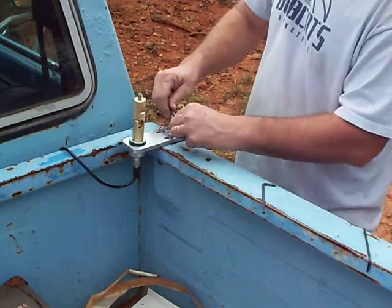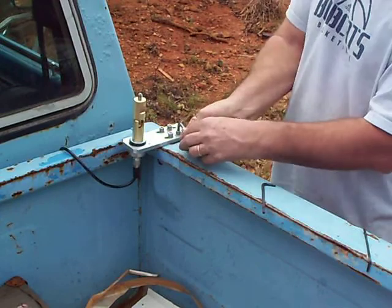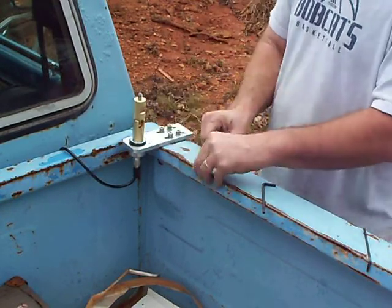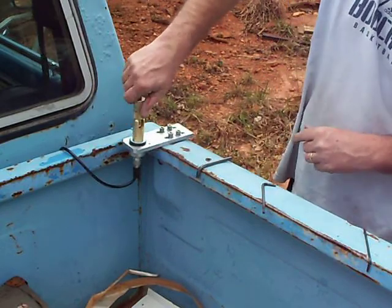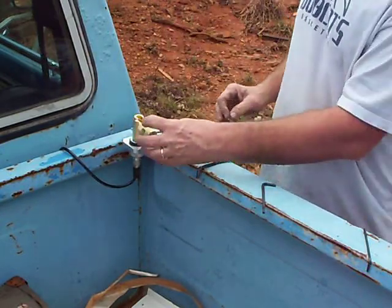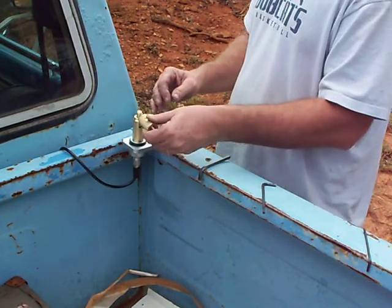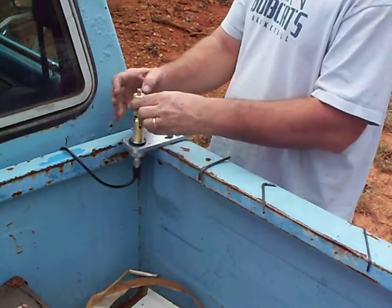I'm using a solid brass easy over mount also by Breed Love. One turn lays it over. A few more turns takes it all the way off. A combination of easy over quick disconnect. No springs involved.